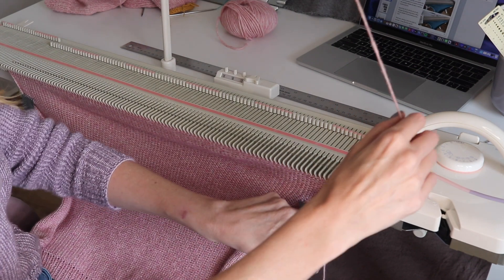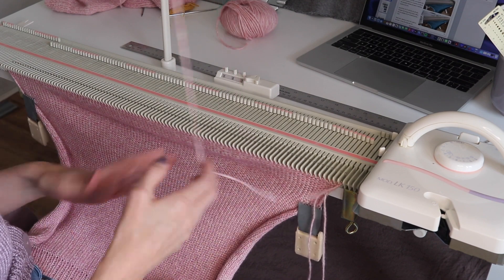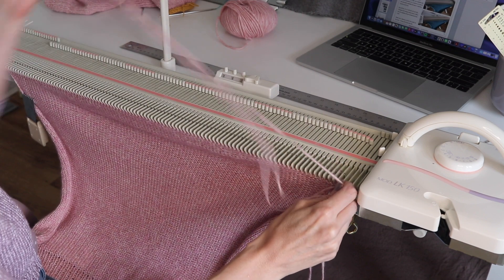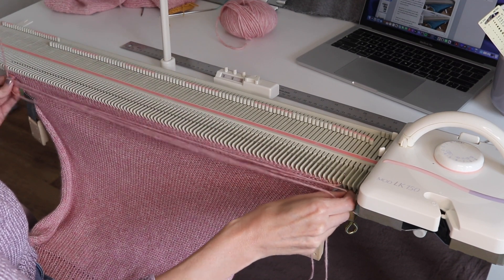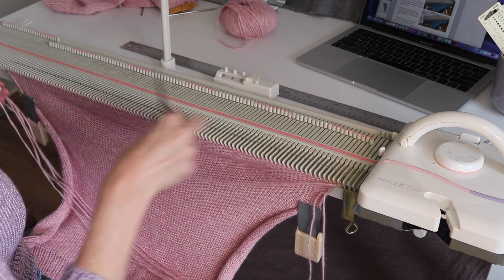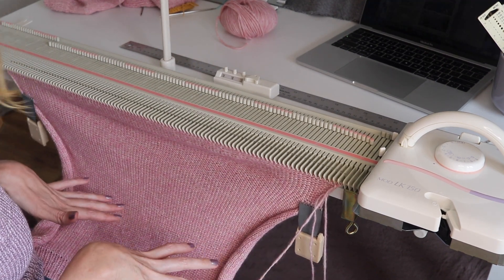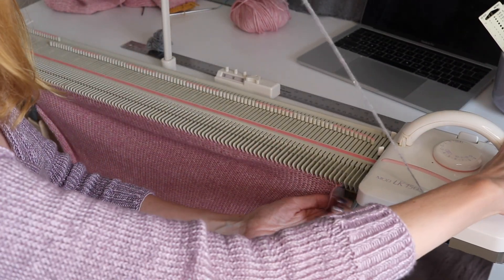The back is finished. Cut the yarn leaving a tail five times the width of the knitting — we'll use this tail for the bind-off when joining front and back. Thread waste yarn and scrap off all the back stitches to keep them safe and live for the join.